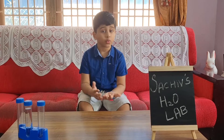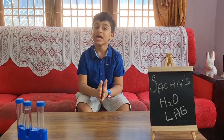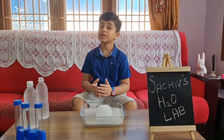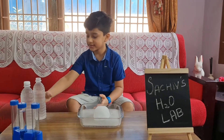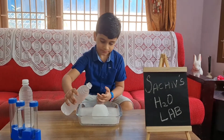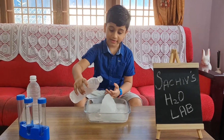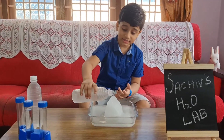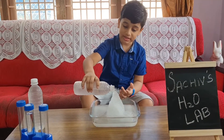The first trick we are doing with water is how to make instant ice at home. I've put mineral water in the deep freeze for about three hours. Now let's do the experiment. You can call this instant ice, but you can also call it an ice mountain.